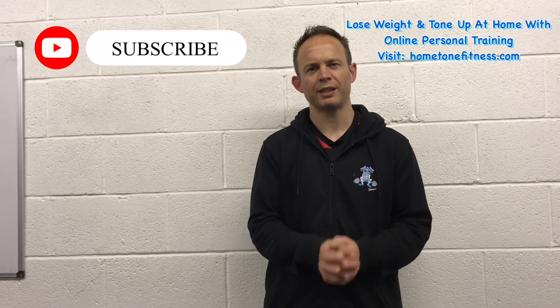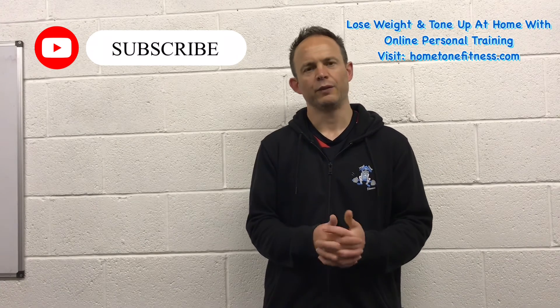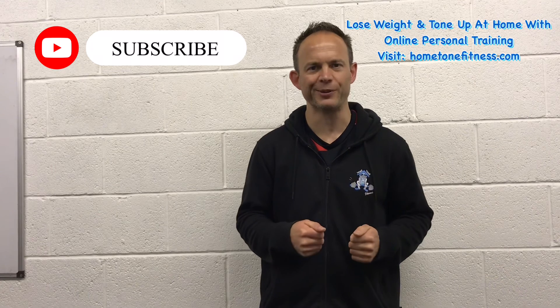As always, thanks for watching. I hope you enjoyed the video and got some value out of it. If you'd like to subscribe and maybe smash a like, I'd be more than grateful and I'll see you in the next one.